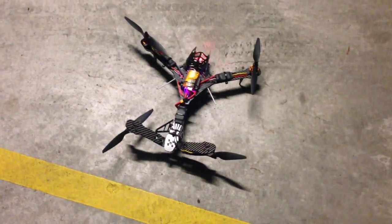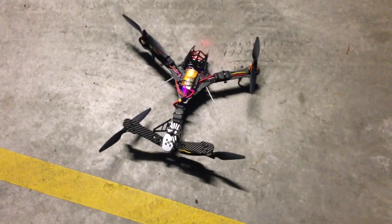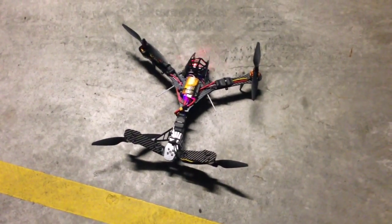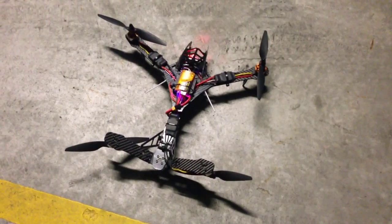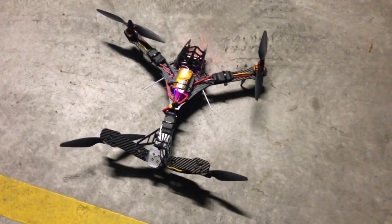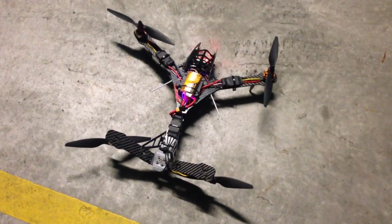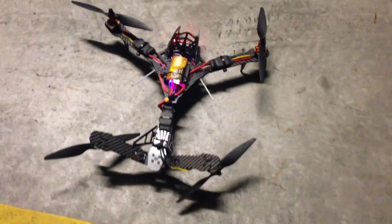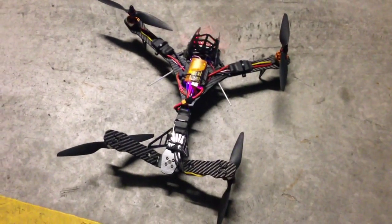But one thing I'm noticing is the board is disarmed now, but you'll see occasionally each of the motors just does a little jump — hopefully you can see that. Each of the motors just occasionally does a little hiccup, and the same thing was happening on the 226.